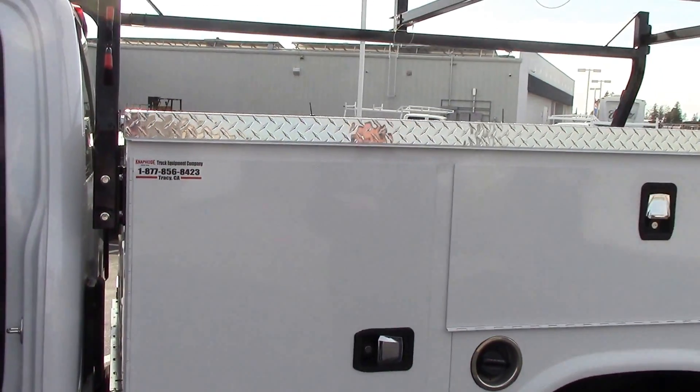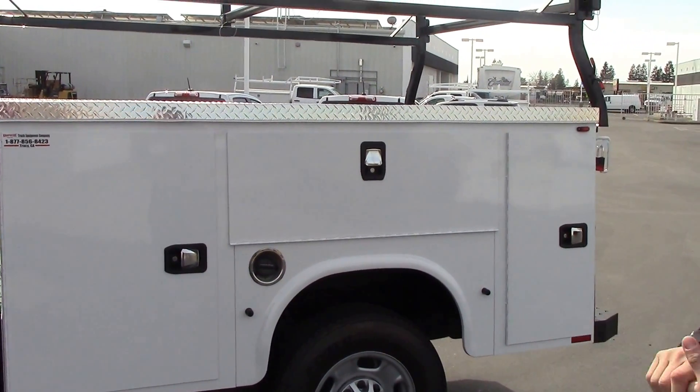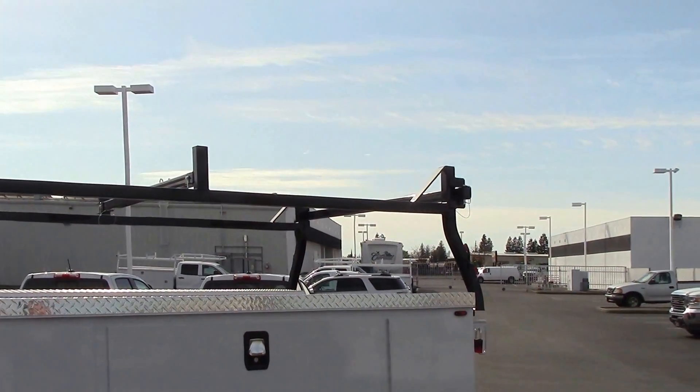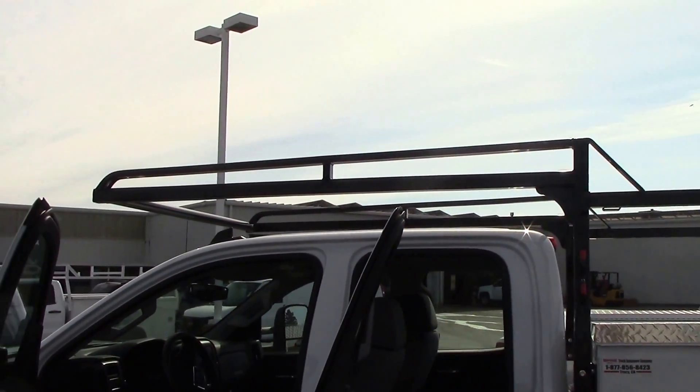Coming towards the back, Snapide's 8-foot service body. You can tell it looks a little different because they put a black rack on it. For the people who are tired of everybody looking the same, it gives it a nice contrast.